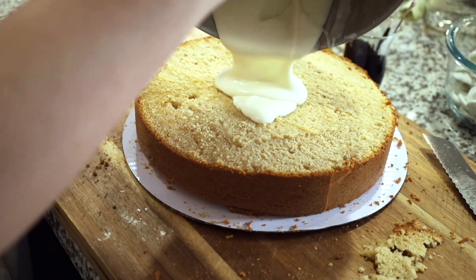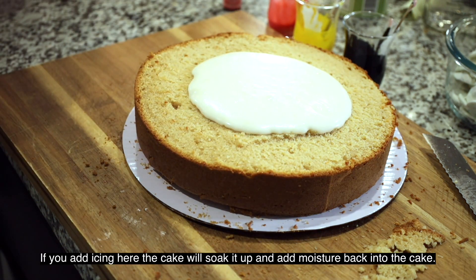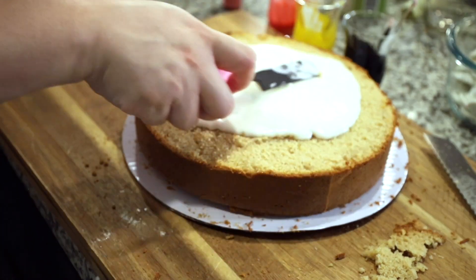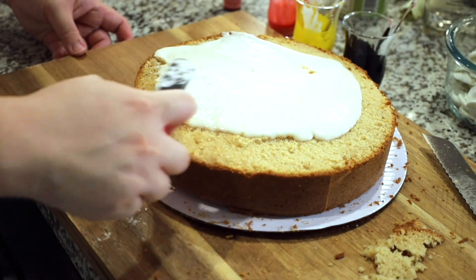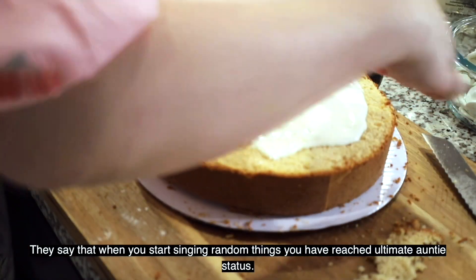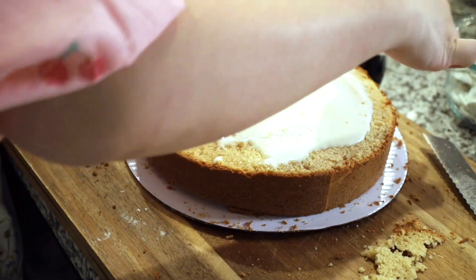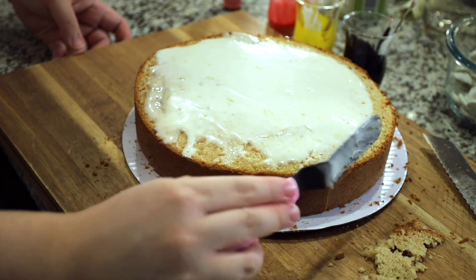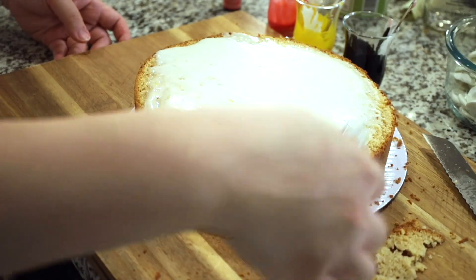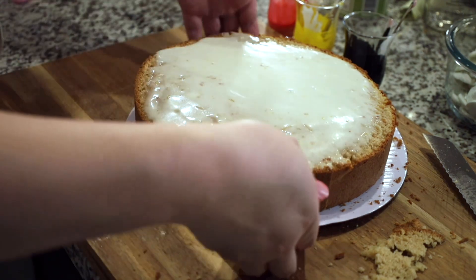I'm just going to put some icing on there and have it absorb into the cake. I don't want it to go too far out because I feel like it's going to go squat. I think I'm going to stick it in the refrigerator.